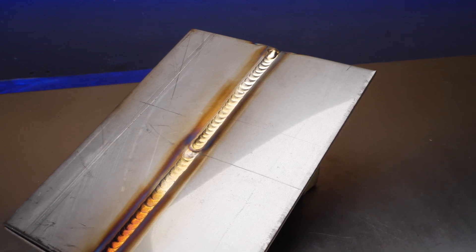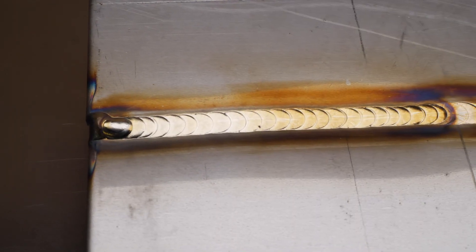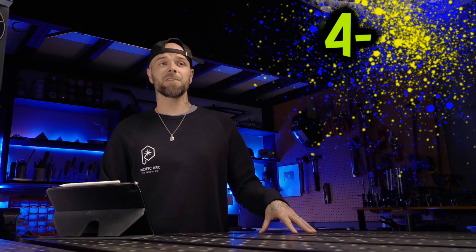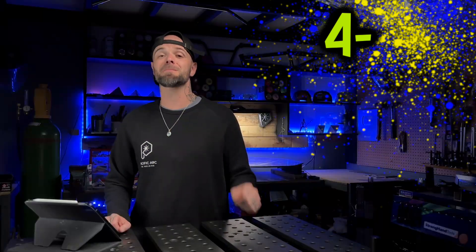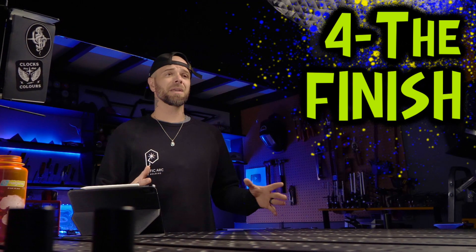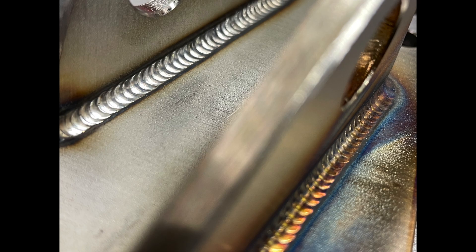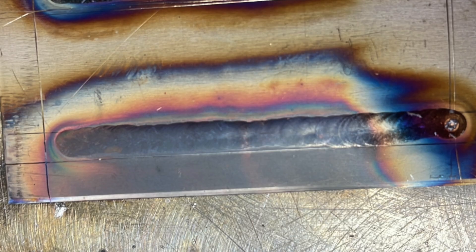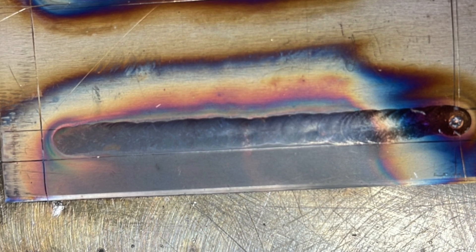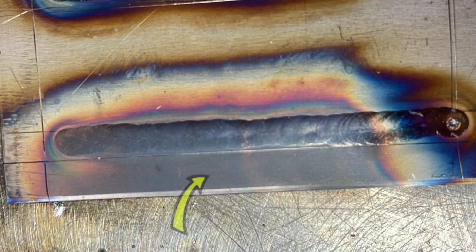With the heat affected zone, not only do we want to see things relatively small and consistent, but we want things to look nice and shiny and reflective as well. The heat affected zone is very important to TIG welding stainless steel, and this is going to directly relate to the next thing we're going to talk about, which is going to be the finish. Looking at stainless steel TIG welding can be absolutely awesome — it looks amazing when things are done really well — but what is common when most people start learning to TIG weld stainless steel is some gray, heavily oxidized results.